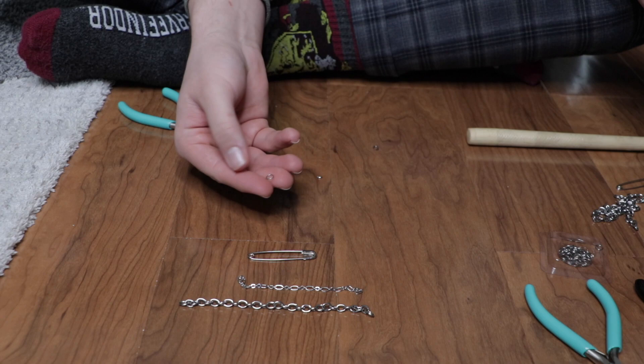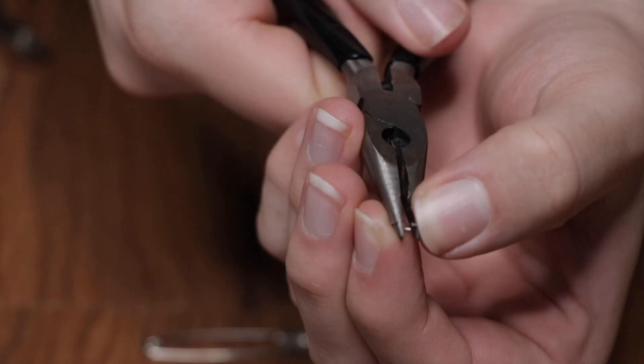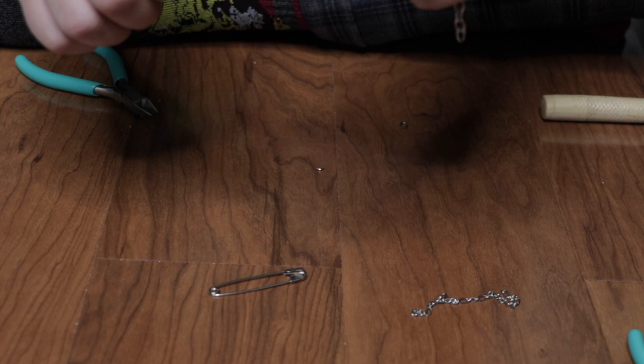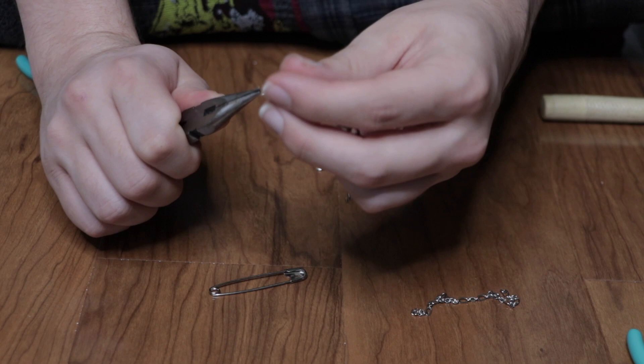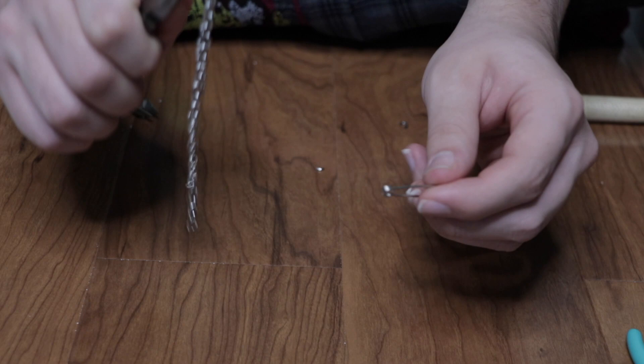Now let's get started. We're going to take one of our little metal loops, and what I like to do is put it straight through the pliers, just like that, and then spread it apart. Then we're going to take our large chain and feed it through the loop, just like that. And then we're going to take our smaller chain and feed that straight through the loop as well.